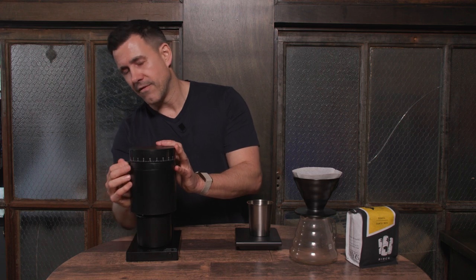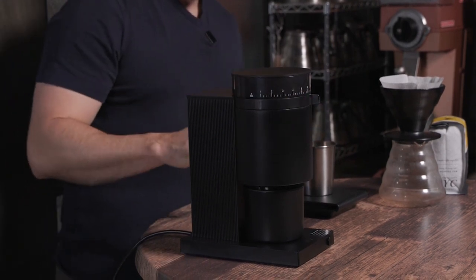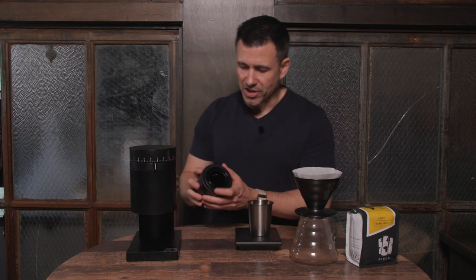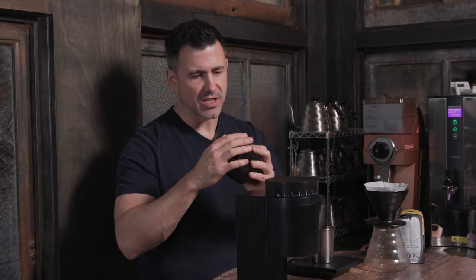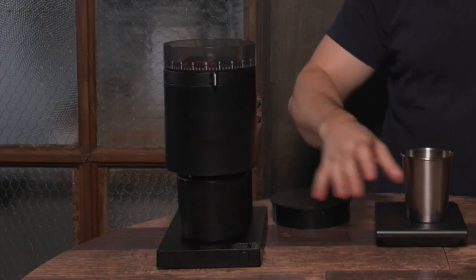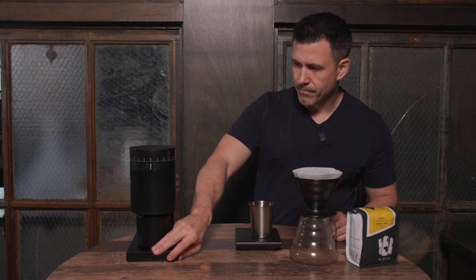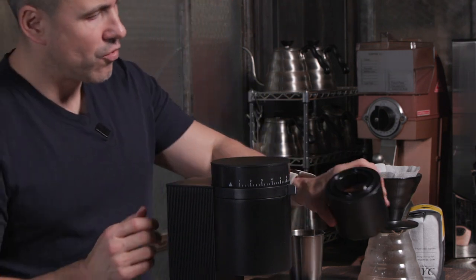fine for espresso, and we're going to be grinding right here in the middle for this brewing method. As far as the vessel that holds the coffee, you have two options: a smaller one for when we're grinding less coffee and one that's a bit larger for grinding more coffee, which is a nice touch. We'll go ahead and put in our 26 grams for grinding.